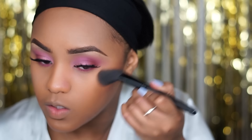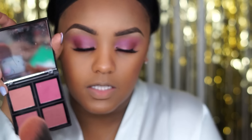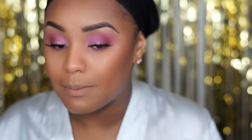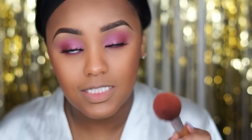Now that the eyes are done, let's add some color to the skin. I'm going to use my Black Radiance pressed powder in the shade Cafe with an ELF contour angled brush. For blush, I'm going to use my ELF blush palette — I like to use this light color up here and just a little bit of this, only a pinch, because light skin tones can go a little harsh on blush.